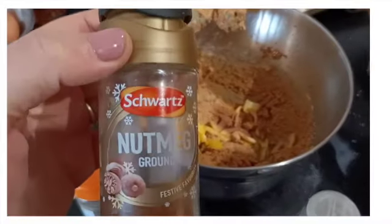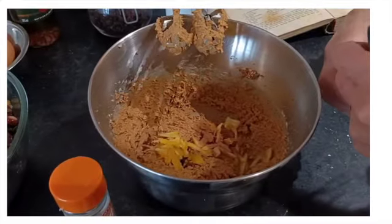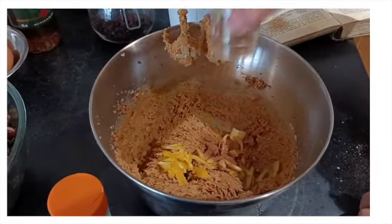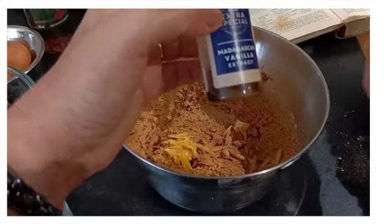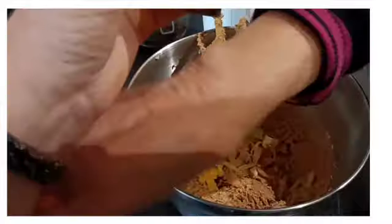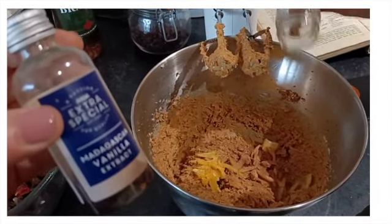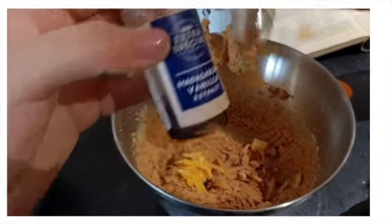This is very important in Christmas cooking — nutmeg. We haven't got much left, but that's okay. Take the top off. Yeah, lots of nutmeg. And then we also need to add the vanilla extract as well. Mixed spice. And a bit of vanilla essence.